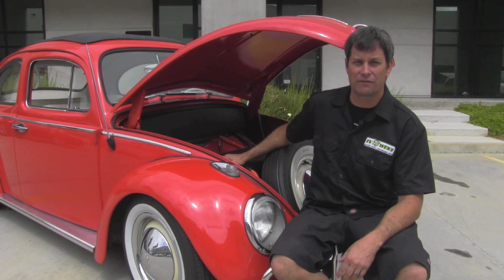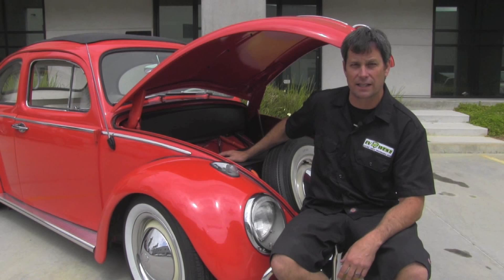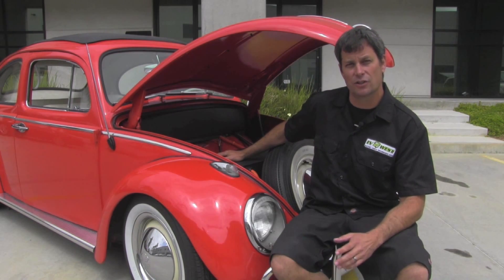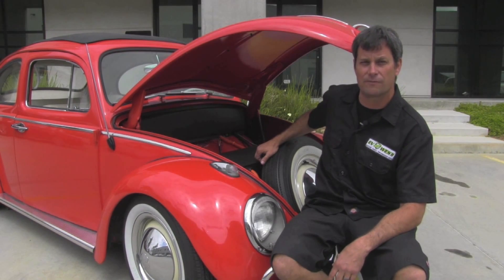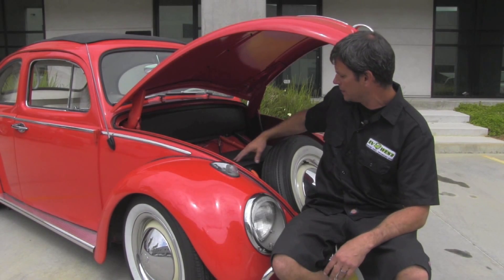Here we are at the front of our Beetle. The nice thing about this conversion is we utilize the factory gas tank location. We removed it and created a custom battery box that actually uses the factory bolt locations for the gas tank. So we didn't even have to drill any holes or do any modifications to the front. We managed to fit a spare tire in here, which is kind of rare amongst Volkswagen conversions. We also have our aluminum battery box up here that's custom made to fit in here.